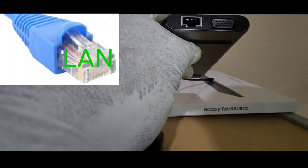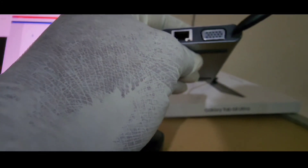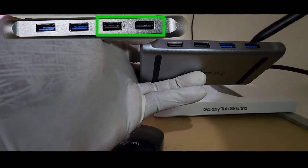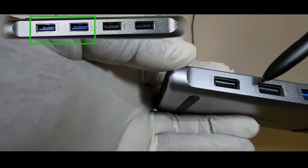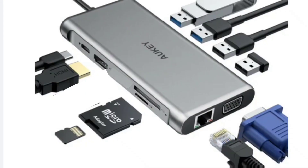On the left side, you'll get a local area network port and a video graphics array port. On the front, you'll get four USB ports — two USB 2.0 and two USB 3.0. On the opposite side, you'll get a USB Type-C port used to charge your tablet and shift the power source from your tablet to the standard charging method, a high-definition multimedia interface port, a mini SD card slot and a micro SD card slot, followed by a white LED indicator which represents connectivity.